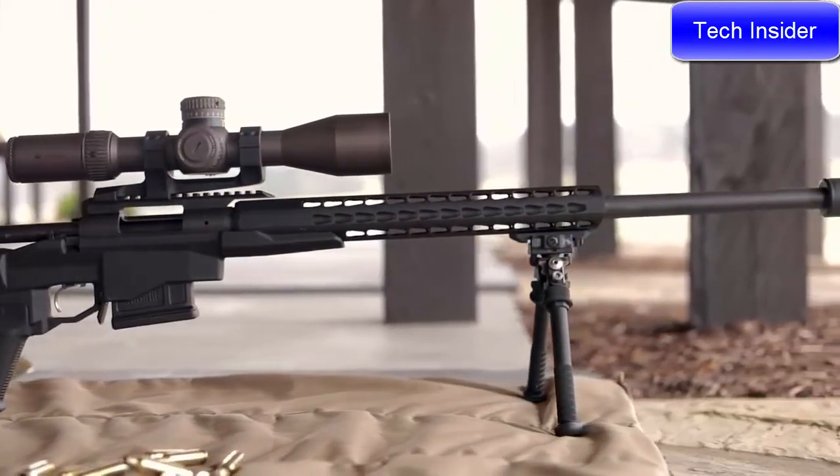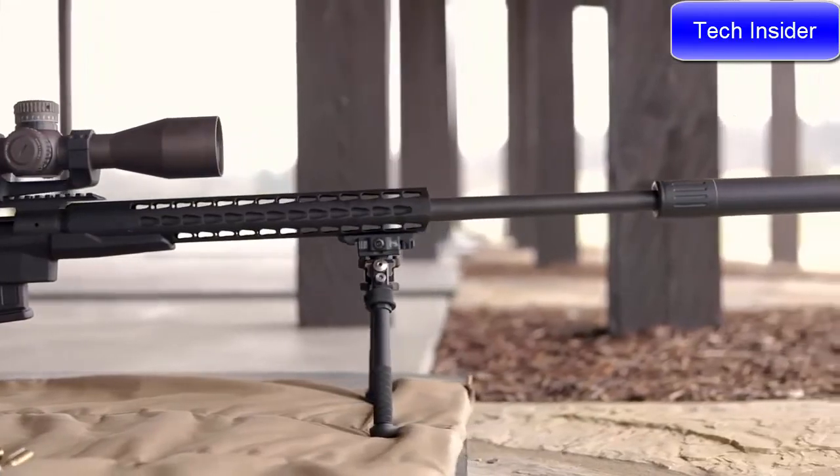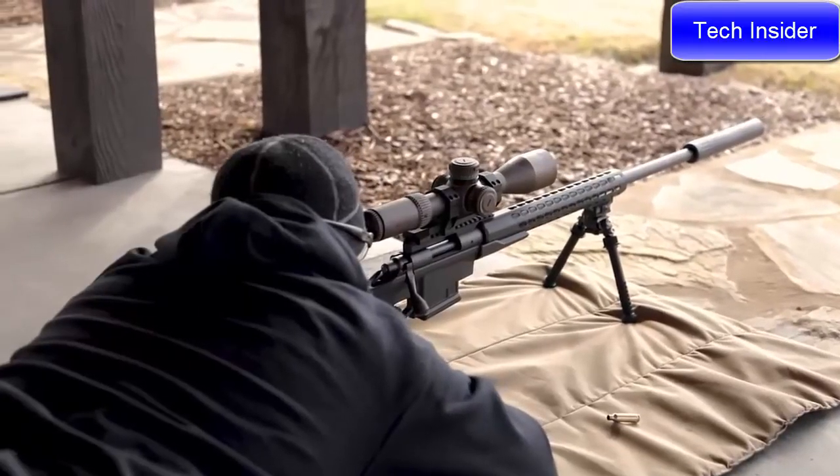The 700 PCR is a rifle that delivers a lot of value for where it's priced, given the feature set it has.